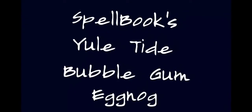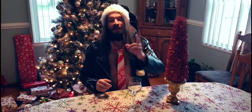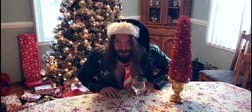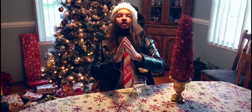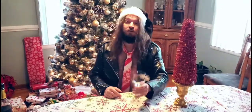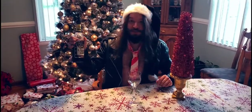Hey guys, it's your old friend Old Saint Nate. I've been getting a lot of emails saying 'Nate, what are you gonna be drinking for this holiday season?' So that's why I decided to make this video for you guys — the fans, the people that care what I drink and how I drink it. It's gonna be my special bubblegum eggnog. Let's get started.